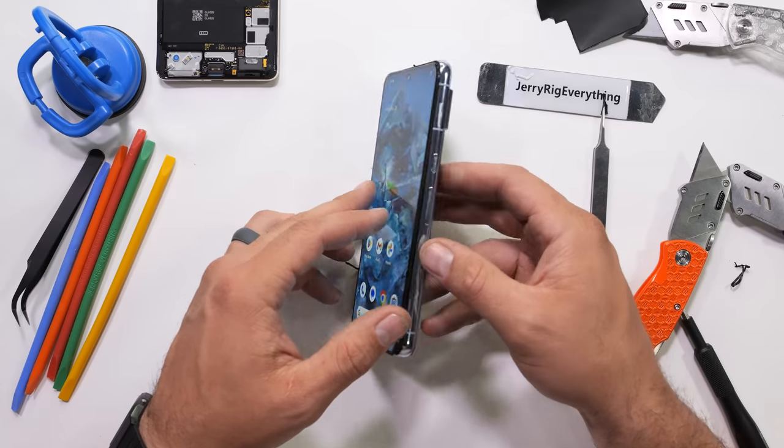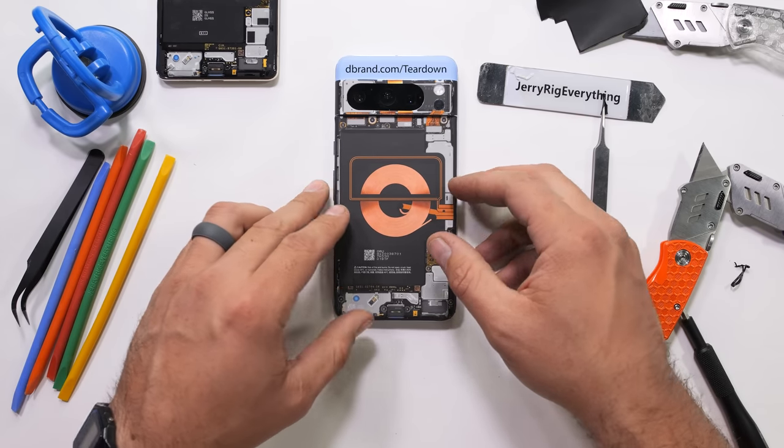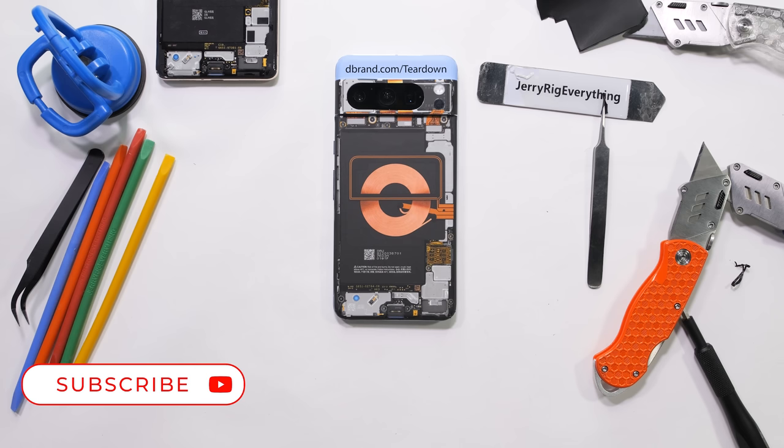What color do you think we should tell Google to make their phone next year? I think transparent would be a winner. Let them know down in the comments, and thanks a ton for watching. I'll see you around.